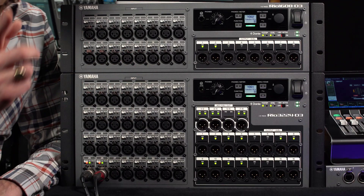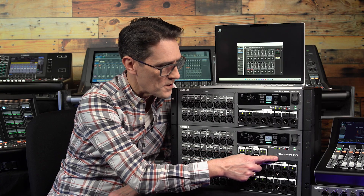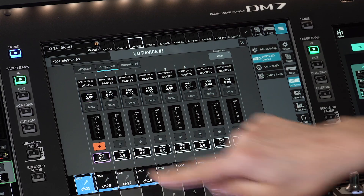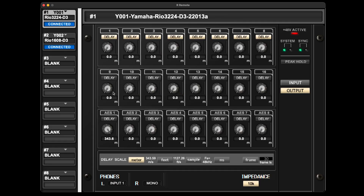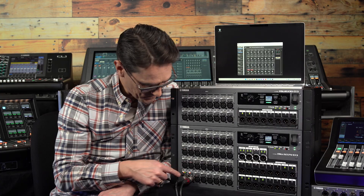Looking at the front panels, the I/O count remains unchanged: 32 in and 16 analog out and 4 pairs of digital out for the RIO 3224 D3, and 16 in, 8 analog out for the RIO 1608 D3. But now all the analog and digital outputs have extra processing — gain, polarity and up to 1000ms of delay — which allows different loudspeaker layouts to be prepared more easily. These values can be set on the controlling console, R Remote software, or on the front panel LCD, which can also be used for setting input gain, phantom power and other parameters.